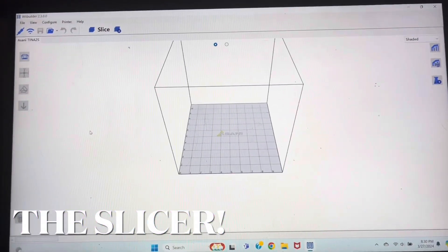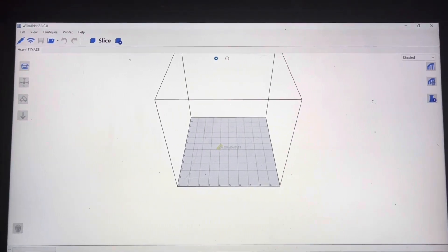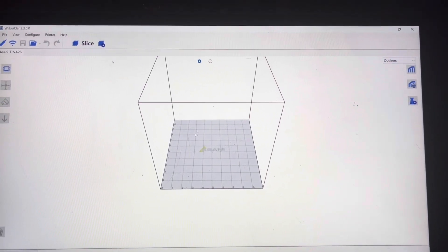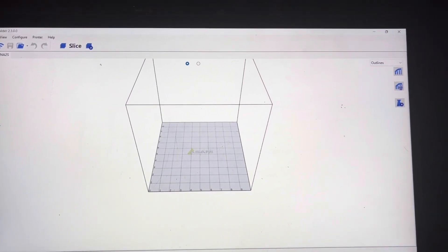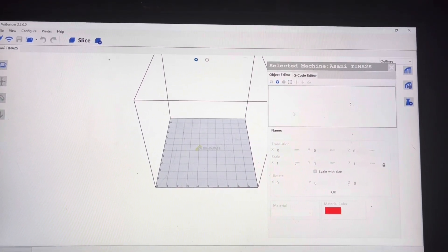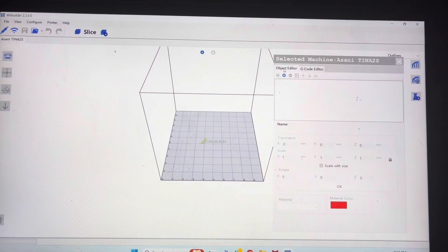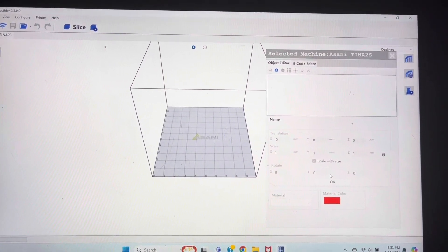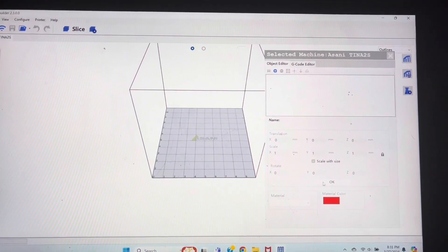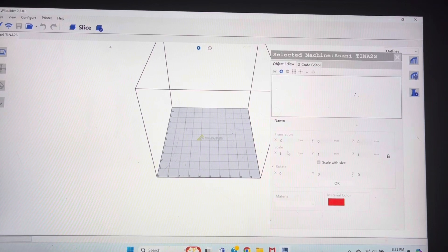If we open the WeeBuild software, it's pretty garbage if you ask me. You can't really make shapes in it. There's a G-code editor, which I don't know why you'd use, and an object editor where you can't really do much with it either.